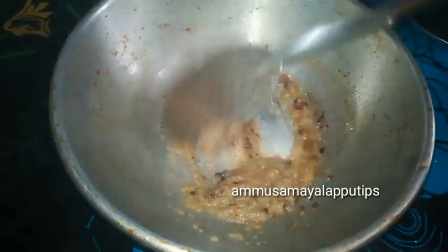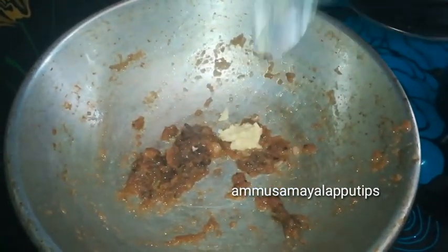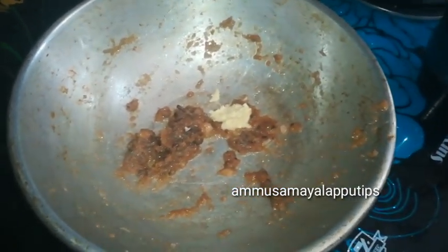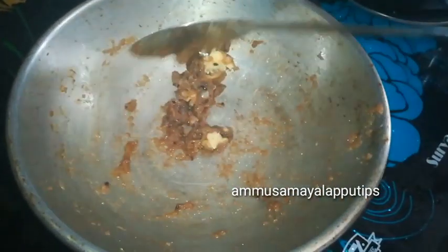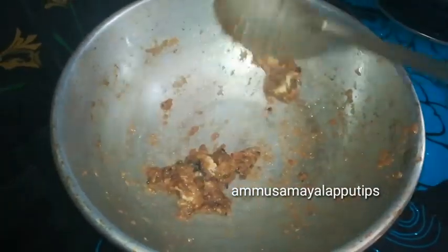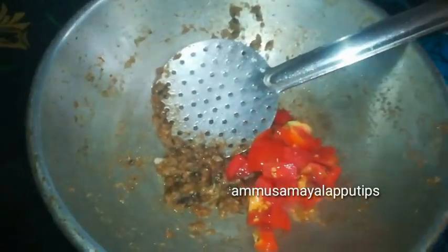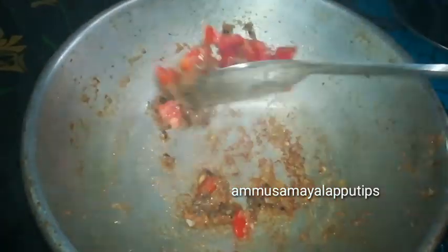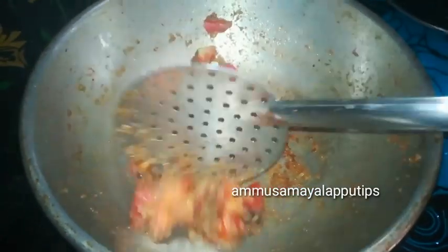Add the greens — equal amounts — for about 2 minutes. Then add 1 teaspoon of garlic. Add the Thakali to the top.